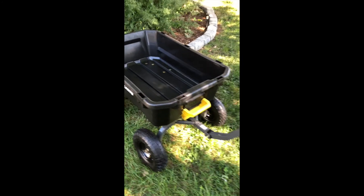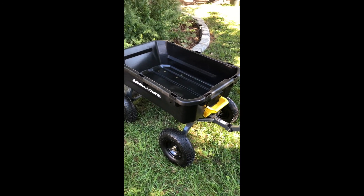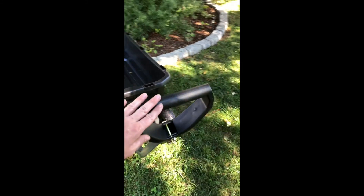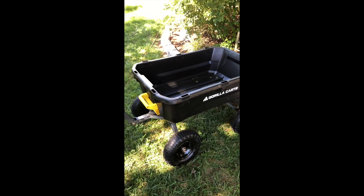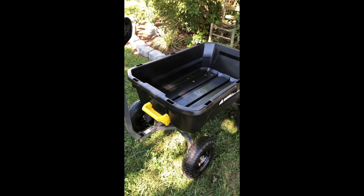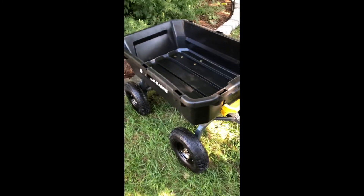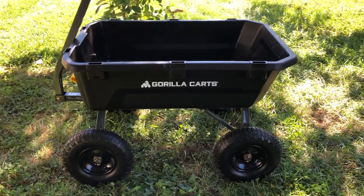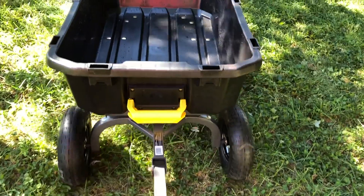I just want to mention that I purchased this cart on my own — I'm not affiliated with Gorilla Carts or anybody else, so these are all my own opinions. I just wanted to put together a little tutorial on how to assemble the cart and what it looks like with some bags of mulch in there, because as I was researching this I couldn't find any other video that showed how much this thing would hold or gave a good sense of the scale of how big it is.